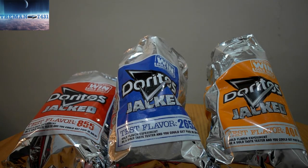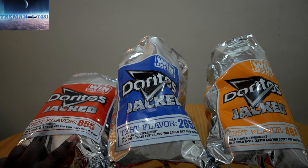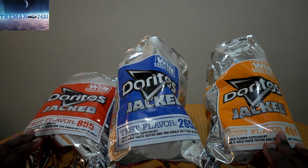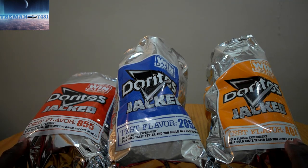Out of all three bags of chips, my favorite two that I enjoy eating are test flavor 855 and test flavor 404. The 2653 — I don't know, I'm just kind of stuck on that one. It's okay, but go out and try them and tell me what you think in the comments down below. See if you can figure out the flavors. I know these two definitely have a hint of barbecue and cheddar, and I think this one was barbecue and jalapeño pepper.